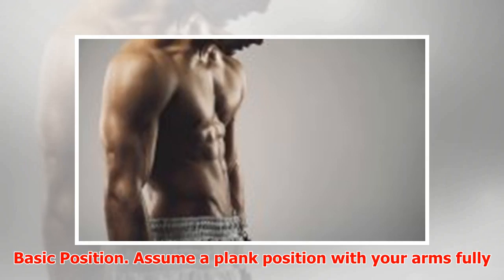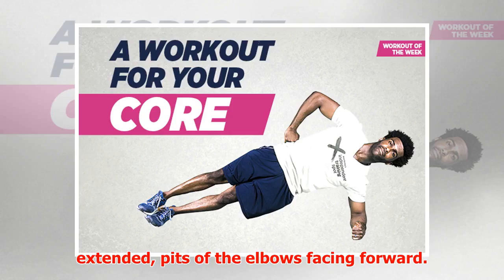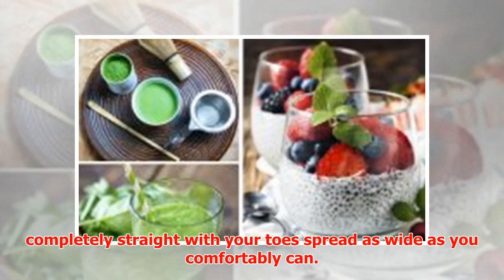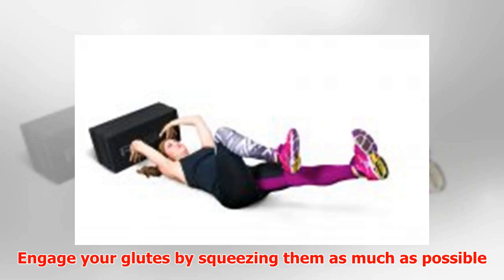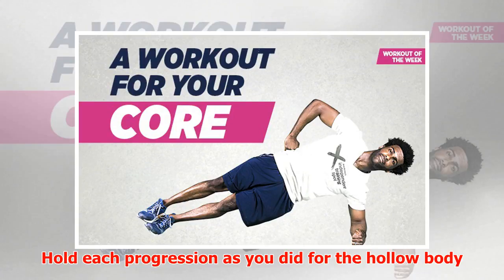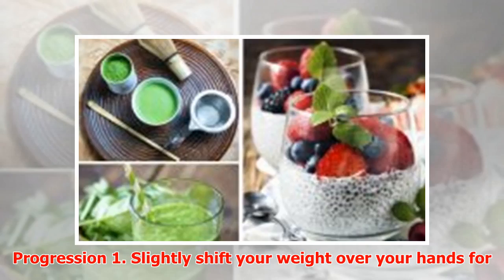Basic position: Assume a plank position with your arms fully extended, pits of the elbows facing forward. If you have to turn your hands out slightly, that is okay. Legs are completely straight with your toes spread as wide as you comfortably can. Engage your glutes by squeezing them as much as possible and drawing your belly button in toward your spine. Tuck your chin. Hold each progression as you did for the hollow body.